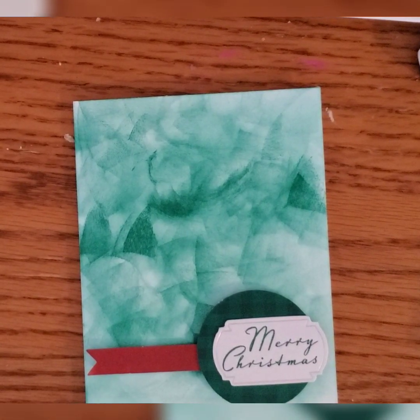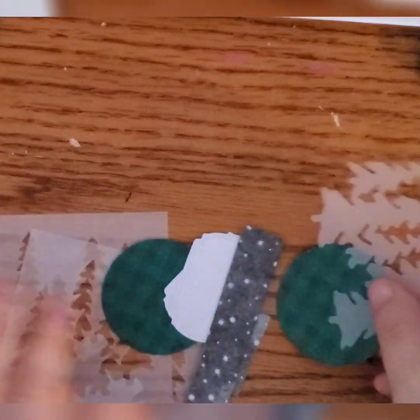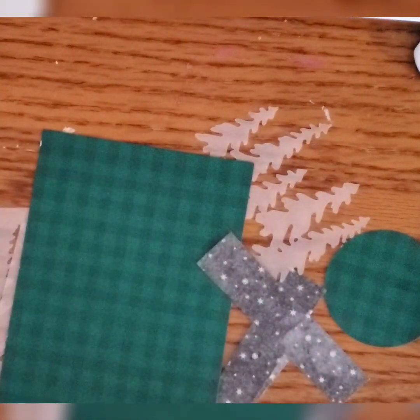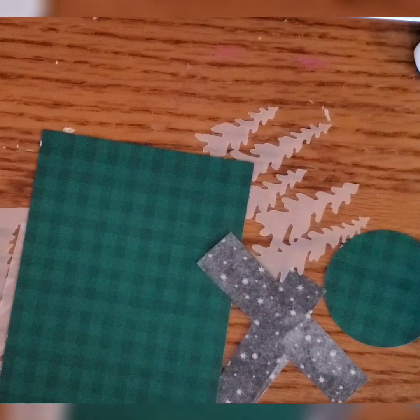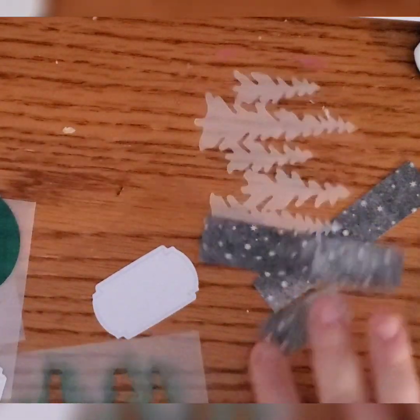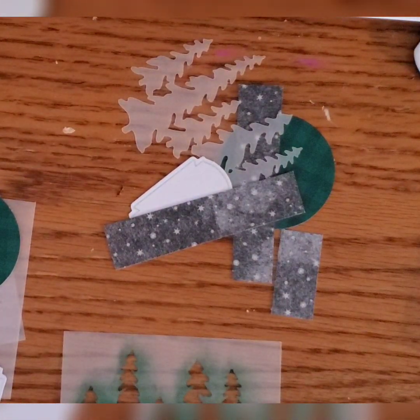I still have a decent amount of supplies left — another buffalo plaid front, a bunch of vellum, some assorted cutouts. I've definitely got some more stuff I can play with, and I'm thinking I might be good to get another four cards out of this kit, which would bring me to a total of sixteen. I can't promise, but I'm going to see what I can do and I'll probably be back with another one.